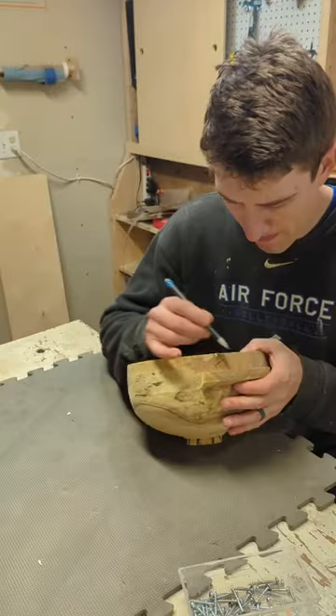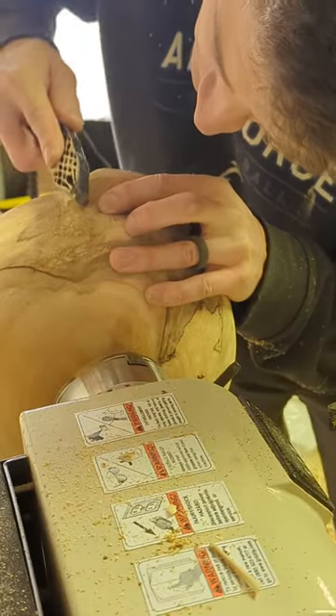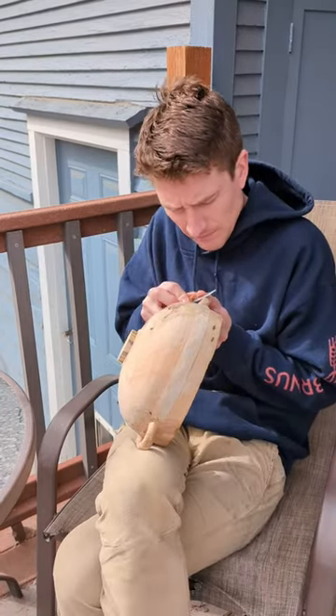Day six of turning the bowl with handles. Today we're going to mark out the shape of the handles and start cutting them out. First I'll remove the inside with the coping saw and then I'll use the rasp to shape the outside. Finally I'll use a carving knife to get that final shape so it feels good in the hand. Come back tomorrow to see me do the final sanding.